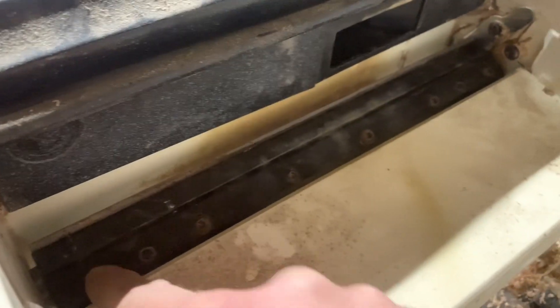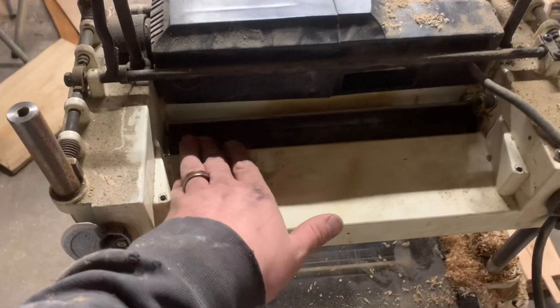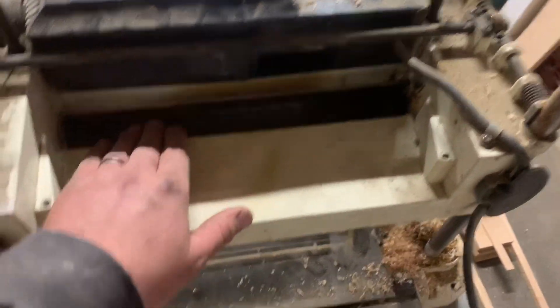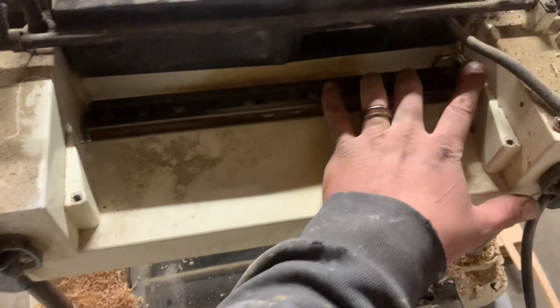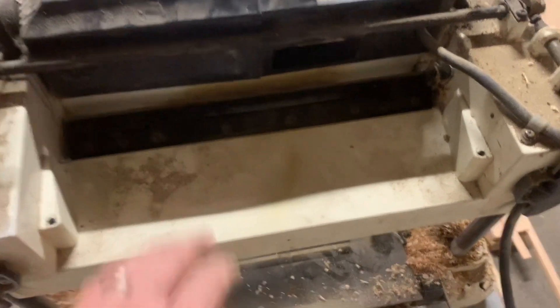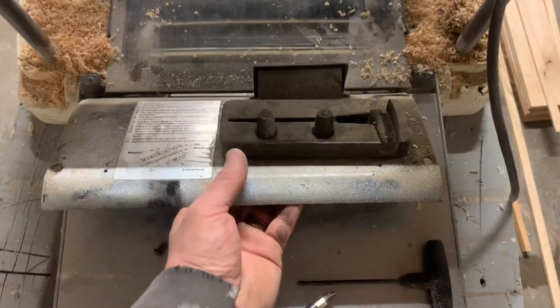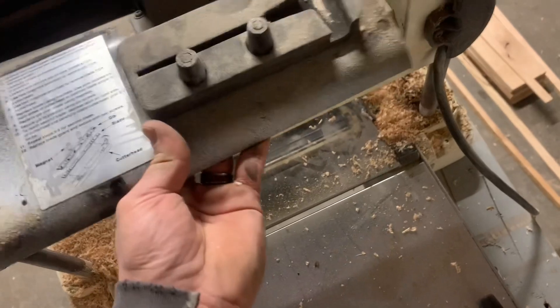So basically what you do is just one at a time — you've gotten all six of these screws tightened up, then you push up on it, roll it around, and then do that a second time with the exact same process. Then we're going to take this piece, just like how we took it off, do the reverse, and put it right back in.